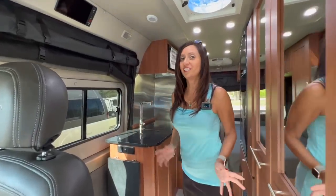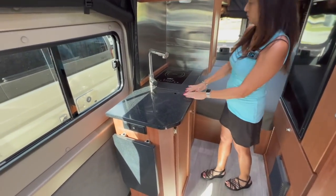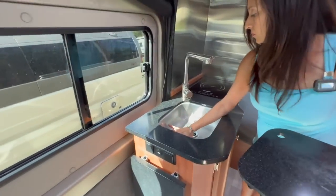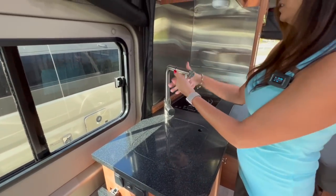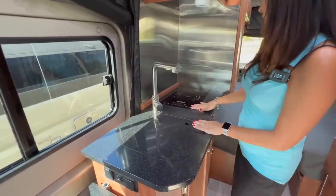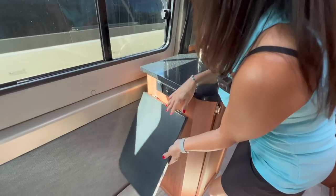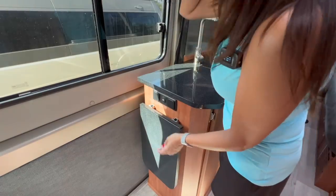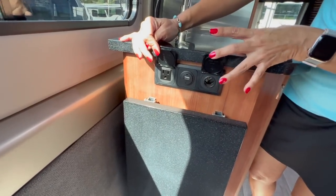Let's move on to the kitchen area. Starting with the counter space — there's a covered sink; it's not too deep but it is wide. The faucet is nice and angled and it does have a pull-out spray hose. There's an induction cooktop with one burner on the side. There's not too much counter space, but there is a nice little countertop extender. On the side there's a 110 outlet, a USB, and a 12-volt.